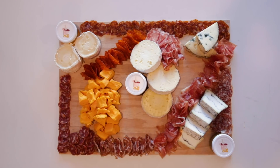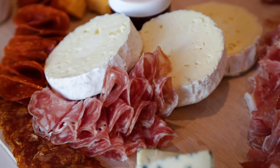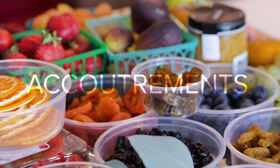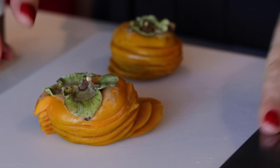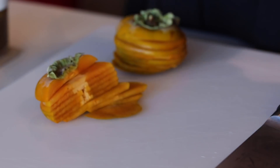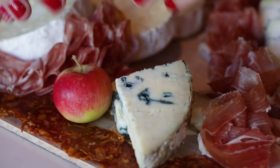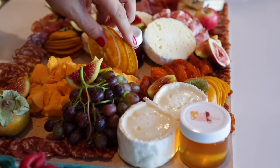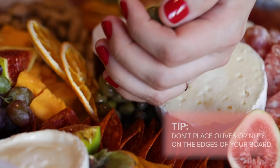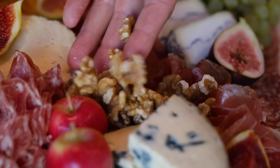We're going to take all of the negative open space in the middle of the board and add the rest of the accoutrements. Accoutrements are all those delicious little things that pair well with your cheeses and meats — your fruit, your nuts, your olives. When it comes to laying out the accoutrements, we like to place things that pair well together near each other. Once the fresh fruit is laid, then we do the dried fruit followed by the nuts. Be sure not to put rolly things like olives and nuts at the edges so that when you're transferring it, they don't roll off.